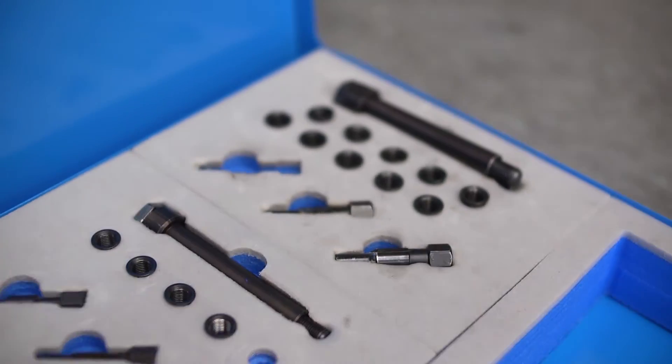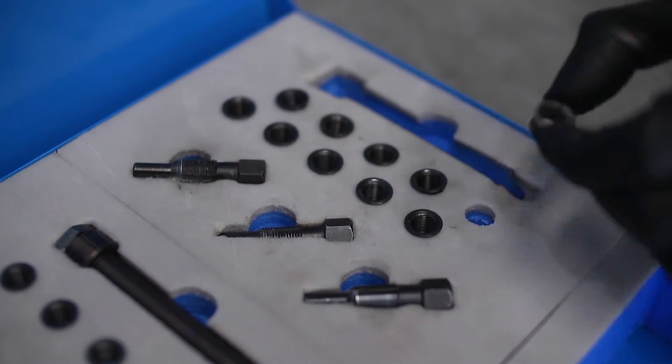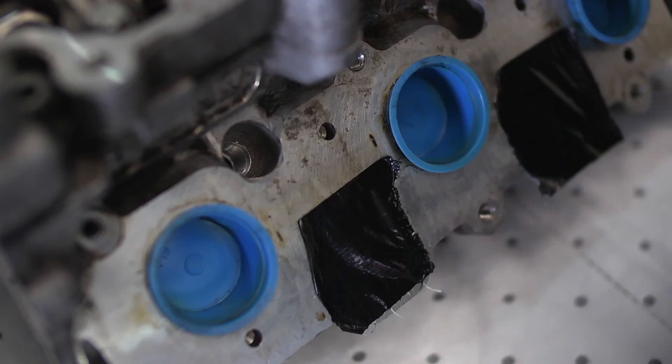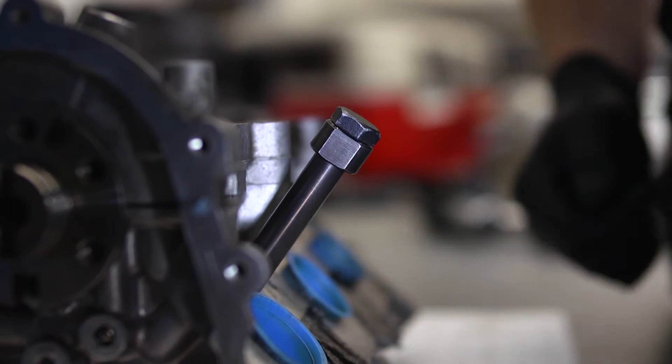The insert fitting tool is in two parts: the tool body plus the internal high tensile steel threaded bolt. The insert is screwed onto the end of the threaded bolt, then the assembly is screwed into the newly cut thread of the glow plug aperture. Screw the insert in until it stops.